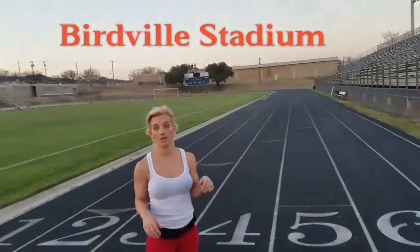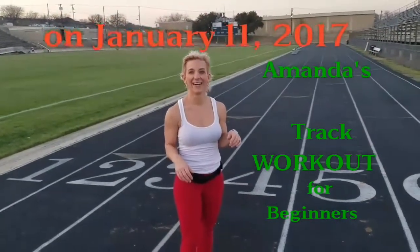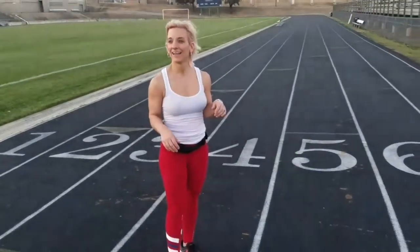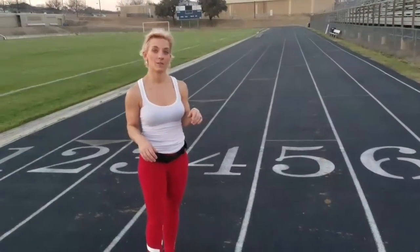We're at Birdville Track, Birdville Stadium. You got to forgive me, we just finished working out. So we're going to give you an idea when you come to the track what things you can do if you don't know what you're doing — for beginners.